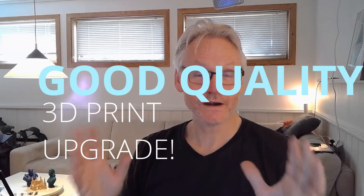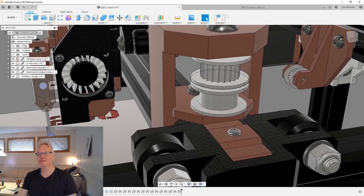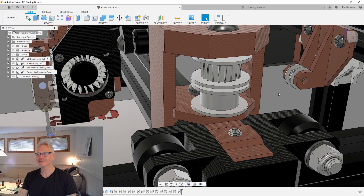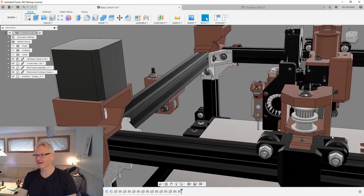I'm gonna talk about a very important upgrade you can do to your 3D printer for smoother movement and better print quality. I have a master's degree in engineering design and I design 3D printers as a hobby. So these are the parts we are talking about: the idlers. Also pulleys are important, but today I'm gonna talk about the idlers.